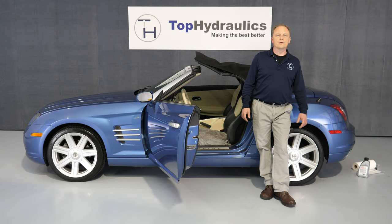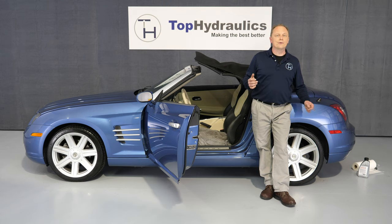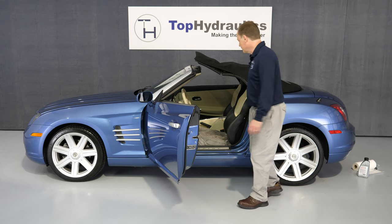Once you're satisfied with the fluid level, replace the carpet panel in the trunk and you're good. I would not cycle the top more than three times in a row because eventually your pump motor will overheat. Cycle the top maybe three times and then give it a break — have dinner or do something to let the pump cool down for 20-30 minutes. Then you can cycle the top again. We don't want to overtax the motor on this pump after you just got a nicely rebuilt pump in there.